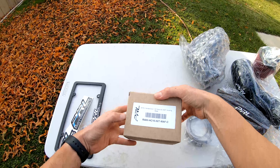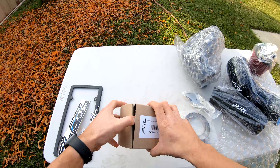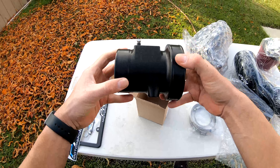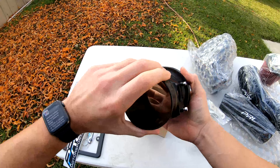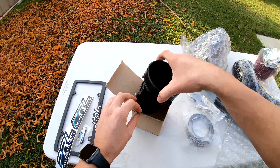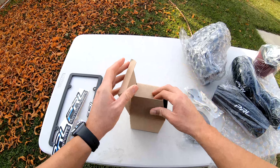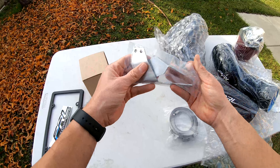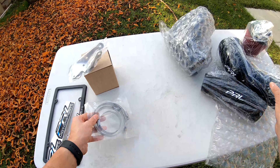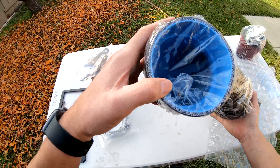We have a couple of flanges to secure everything, and then we have this right here — I think this is the race map housing. Let's check this out. It's a nice piece of aluminum — yeah, this is the rail, it's a little bit bigger. Let's get a closer look at these. Wait a minute, there's no bolts — that's weird, there's no bolts. Oh, they're right here — got scared for a second.